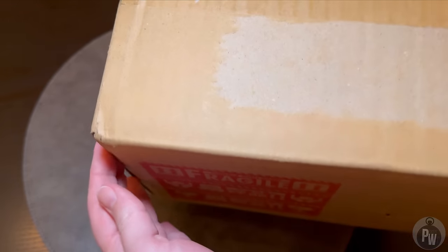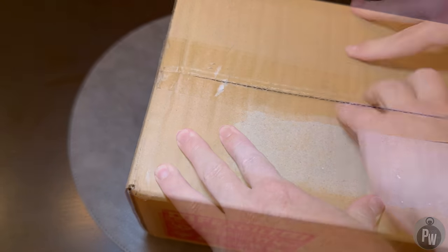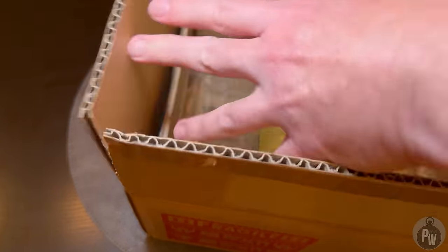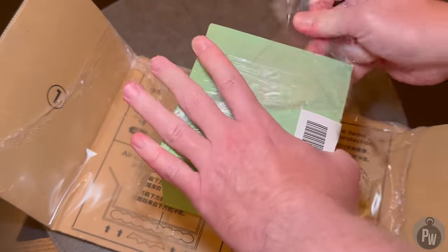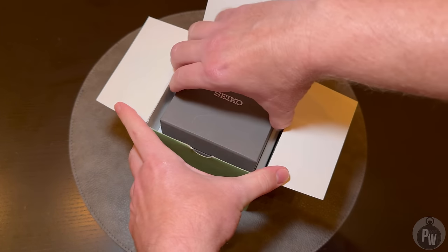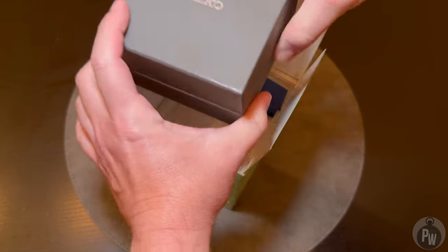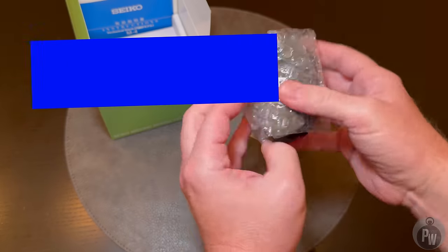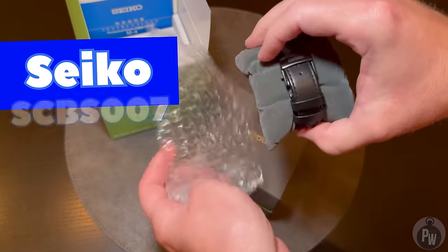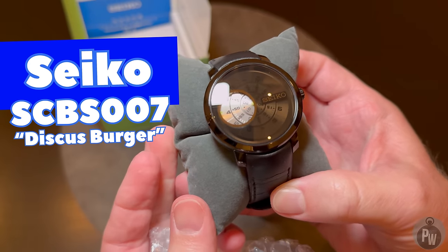As some of you may recognize from this rather distinctive box, I finally was lucky enough to find a watch that I've been looking for for a pretty long time. Maybe I'll let you in on a secret one of these days, but I've been lucky enough to find a source for a couple weird watches that I just really haven't been able to find anywhere else. And thanks to some patient waiting, many hours of looking, and of course a little bit of luck, I finally found this weird, definitely intriguing, and just a bit out of this world Seiko. This is the SCBS-007, also known as the Discus Burger.